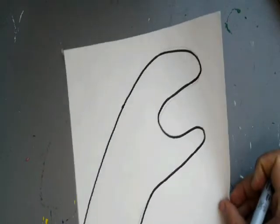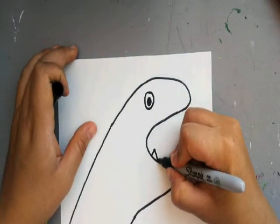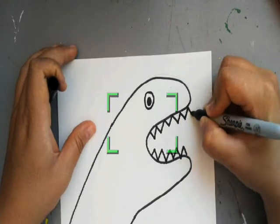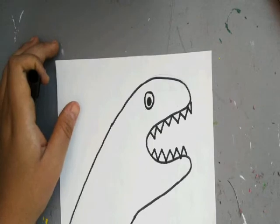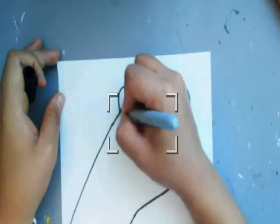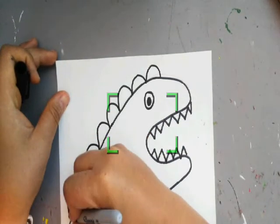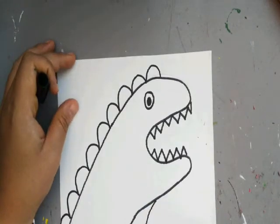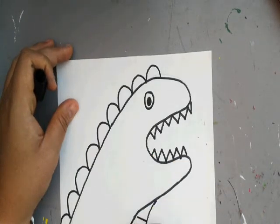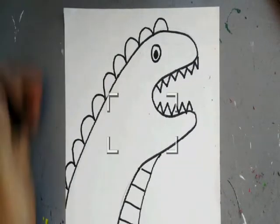So we traced our hand, and then we're going to draw our eyeball — you can draw it wherever you want, mine's going to be right here. From there we're going to draw our teeth, on the top and the bottom. And then we're going to do some — I think they're called plates. Yours could be spikes, mine are plates, down its back. And then I'm going to come over here and make its stomach lines. And we have a really cool, really simple dinosaur dragon thing.